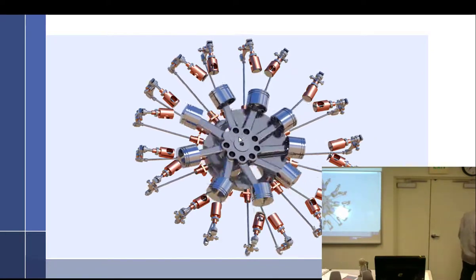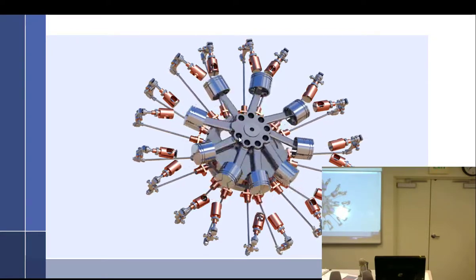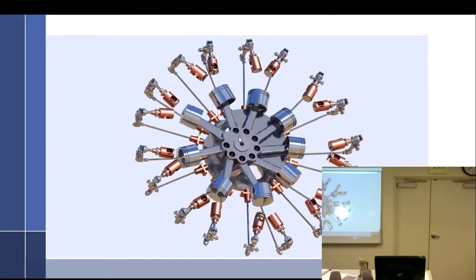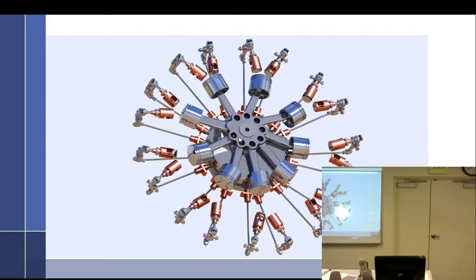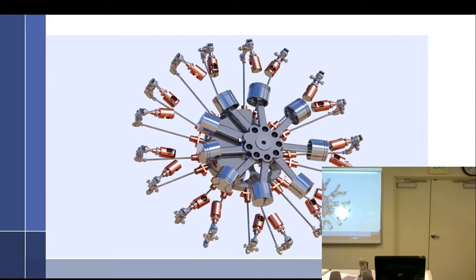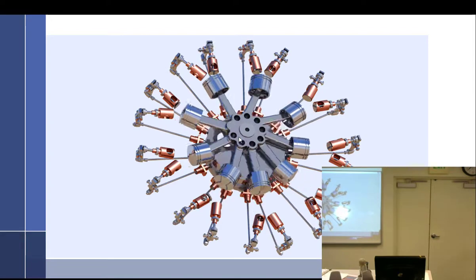When working on a radial engine, it's really important to know where the master rod is — it'll even say it on the data plate. What cylinder is the master rod on? If we're the mechanic looking at the engine from the front, we count: one, two, three — so the master rod is on number three.